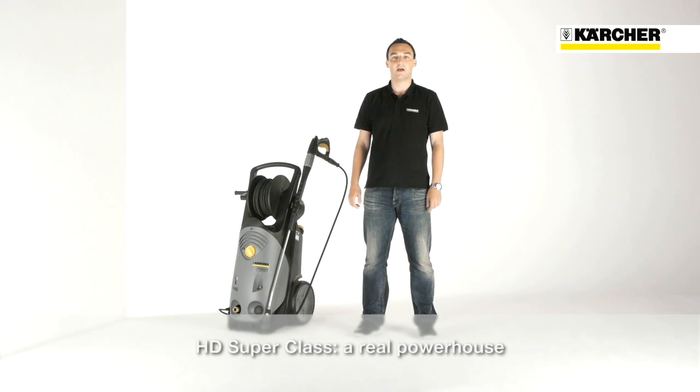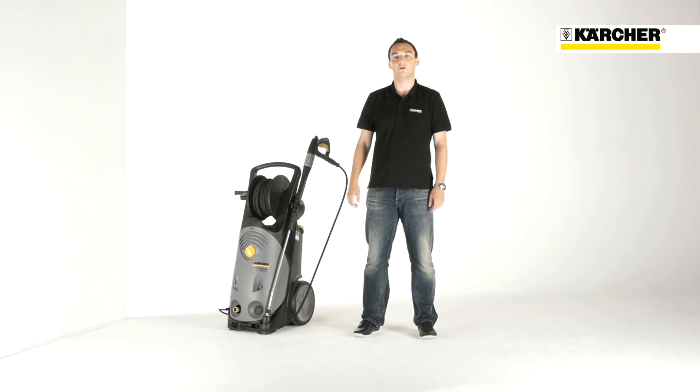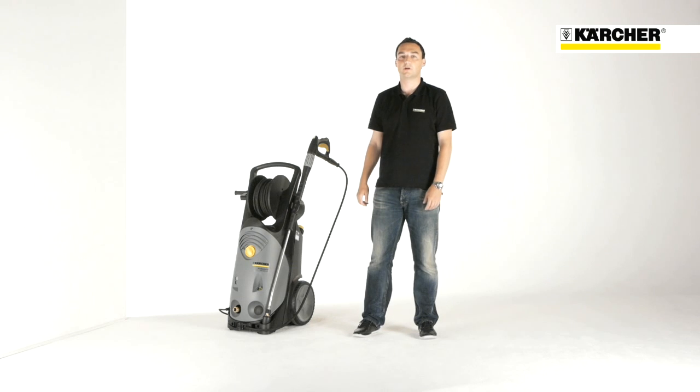Hello, I'm Benjamin. I'm product manager for professional high-pressure cleaners and it's a pleasure to introduce you to our most powerful generation of cold-water high-pressure cleaners, the HD Superclass.